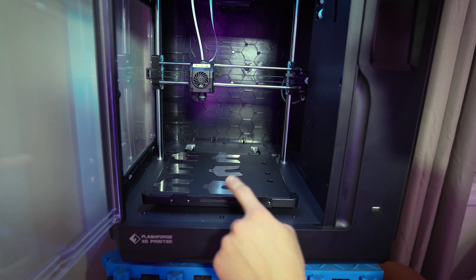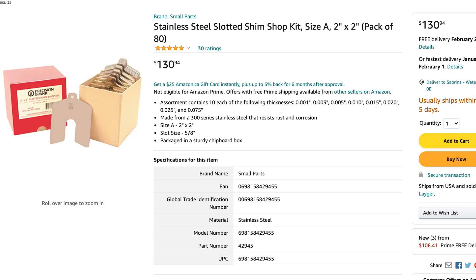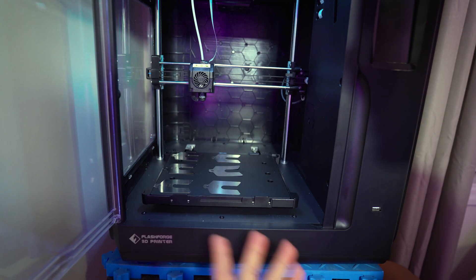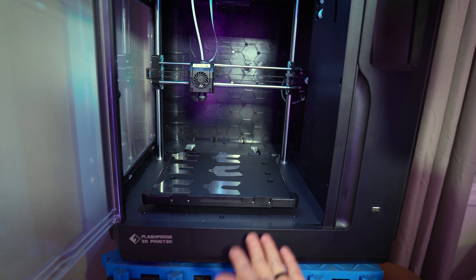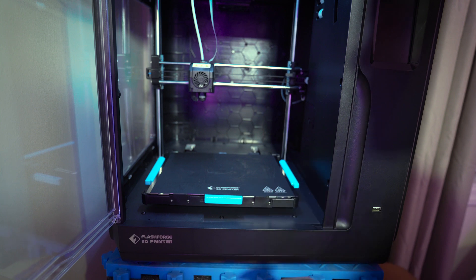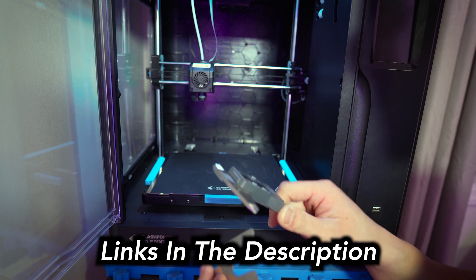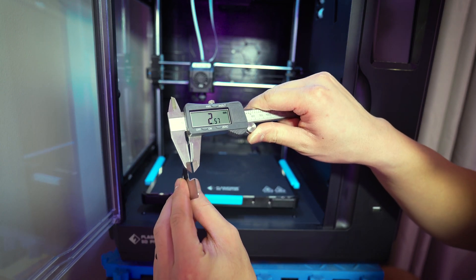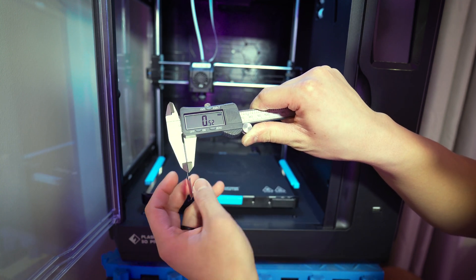If you're looking for these exact metal shims, you'd have to pay about $100 to $200. I got mine as scrap from work for free. Instead, you can use aluminum foil, or go on Amazon and find some copper sheet — just cut and stack it as needed to level your bed. If you're going to use that method, you'll definitely want some calipers to check the thickness of your stack. Calipers are super easy to use: place them around the object, pinch it, and read the measurement — for example, 0.52 millimeters.